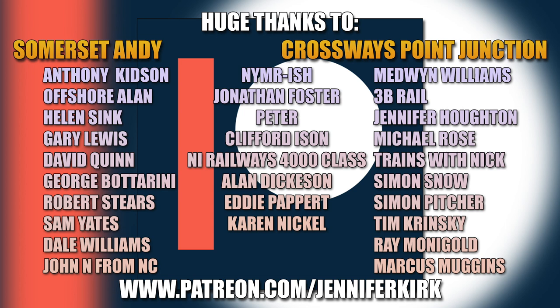I'd like to thank everybody over on Patreon, and an extra special huge thanks goes out to our Patreon heroes. Without you guys over on Patreon, we really wouldn't be able to keep making the video content that you see on this channel. Don't forget that you can also head on over to patreon.com/JenniferKirk and check out the different tiers of rewards. Thank you so so much - you are absolute legends.